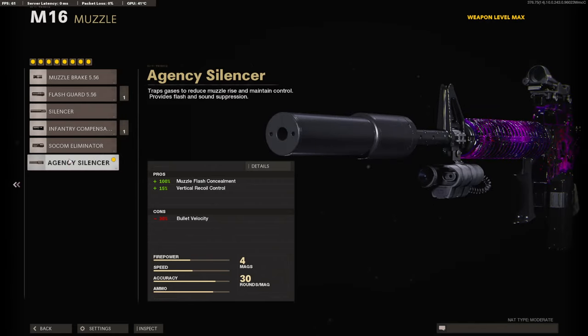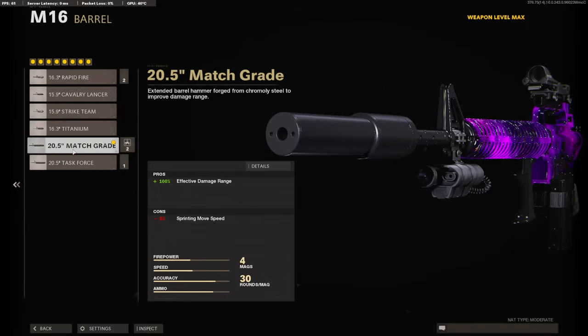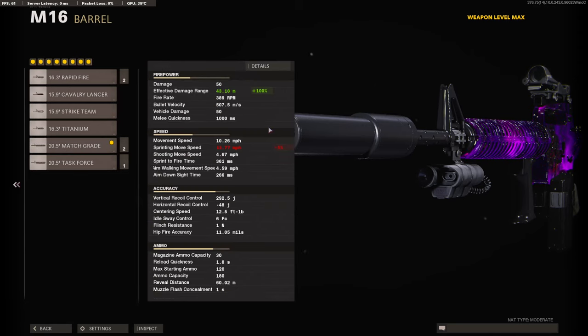On the muzzle, I am using the HTC Silencer for the muzzle flash concealment and for the vertical recoil control. On the barrel, I am using the 20.5 Match Grade Barrel for the 100% effective damage range — it brings the effective damage range all the way up to 43.18 meters.